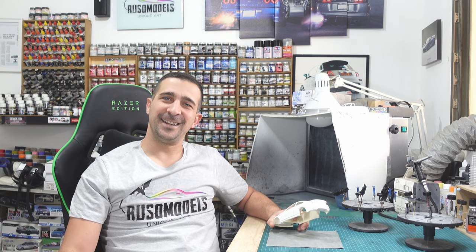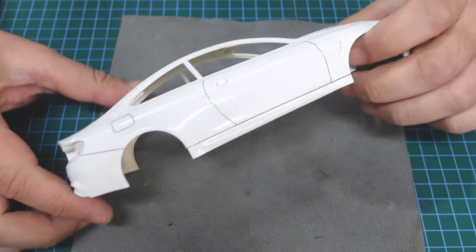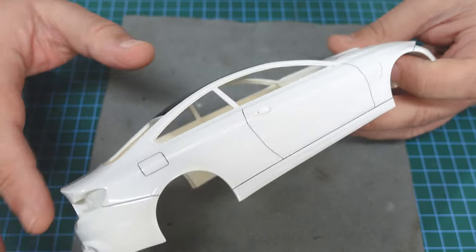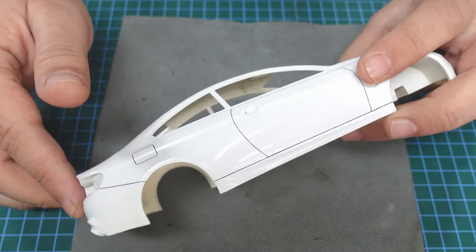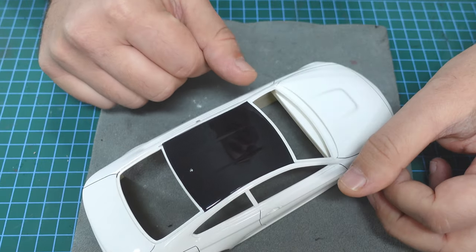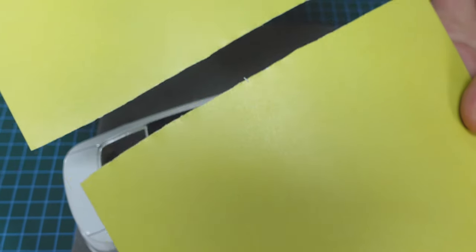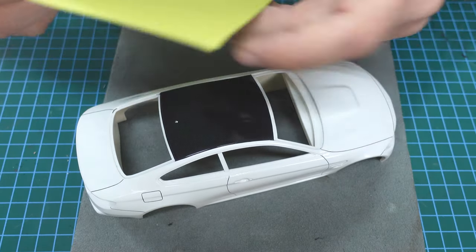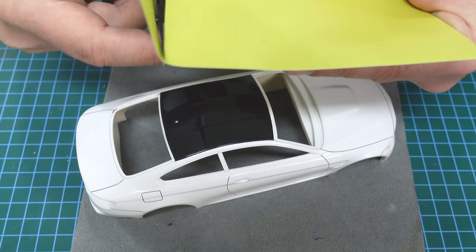Thank you very much, let's start! We finished the polishing and everything, and now it's a good time to paint the window trim in black. I will show you how I mask and how I paint. Some people do it with a brush - that's okay - but I use masking tape and a masking sheet by Tamiya. I put it all over the place, paint, and then move to another area. I do it in a couple of steps. I use the Tamiya masking sheet, cut into pieces - four pieces per sheet.